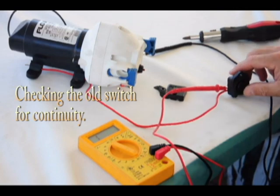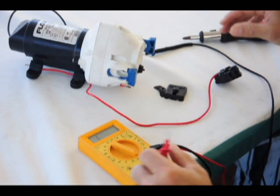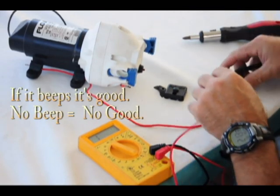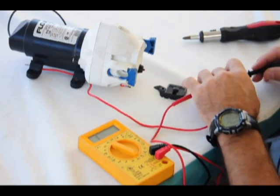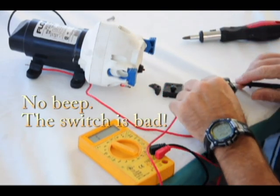I've got the switch isolated. We'll check for continuity. If the circuit is good it'll beep, but I pretty much know the circuit is probably not going to be good — but let's just test it. No continuity. Alright, so we know the switch is bad.